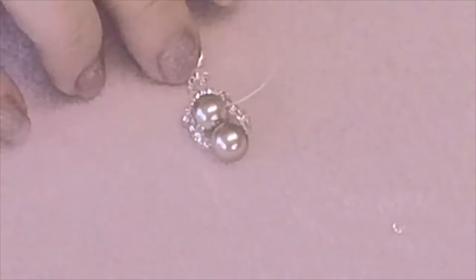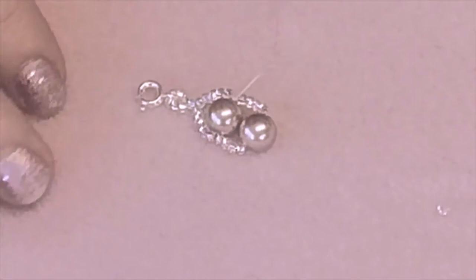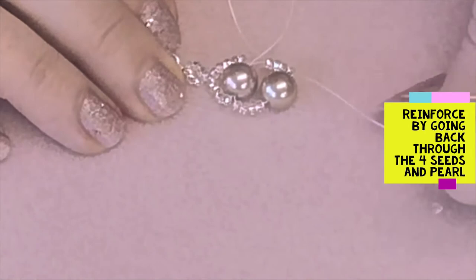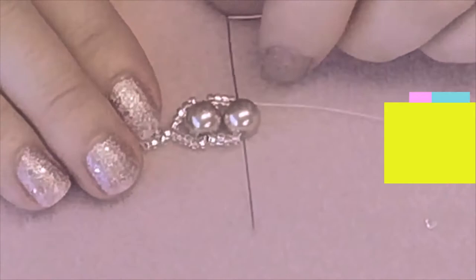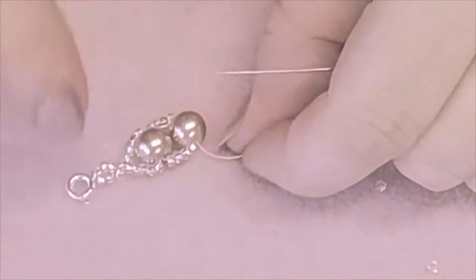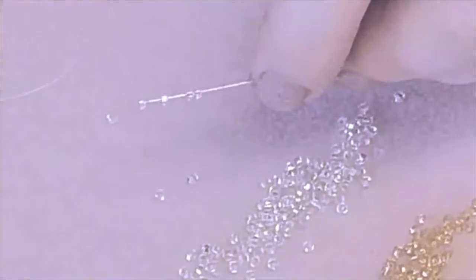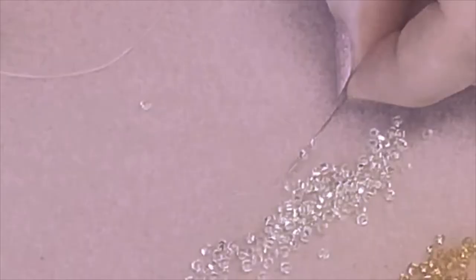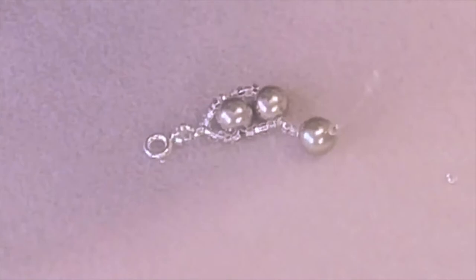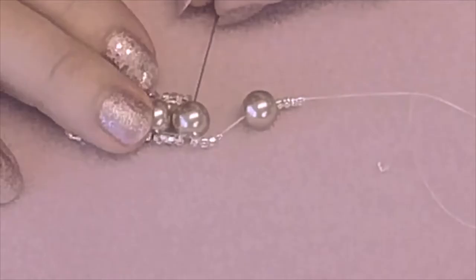Do a little bit of reinforcing by going down those four seed beads you've just added, then back through the pearl you've just added. Repeat that process until you have the required length of the bracelet. Adding four seed beads, a pearl, four seed beads — through the previous pearl bead you added and pull that tight. To reinforce, you only really reinforce around one side while doing this.